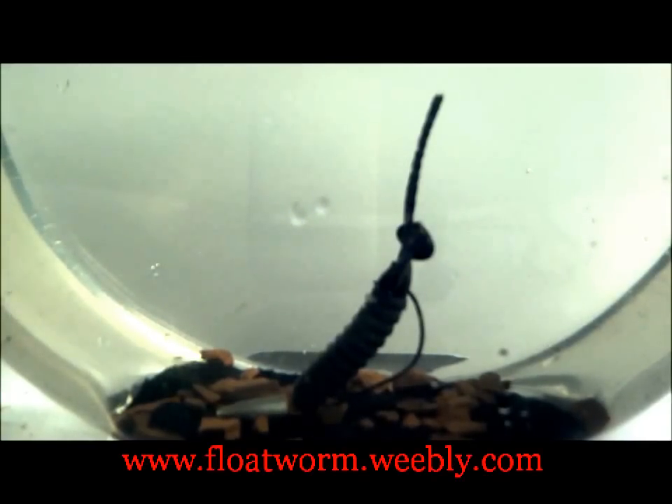With Float-It, you can use the worm or the crayfish on any jig head. Some jig heads are specially made to be a stand-up, but with Float-It, you can use any jig head. So if you're on our website or on YouTube, go to our homepage and check under the product tab — that's where you'll find our worms, our crayfish, and the colors that we have.